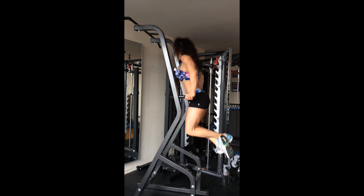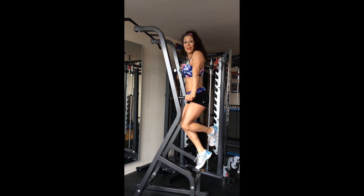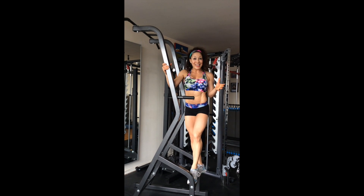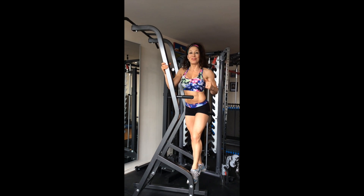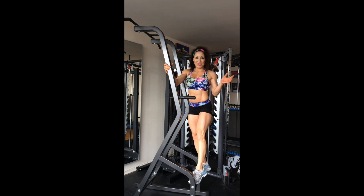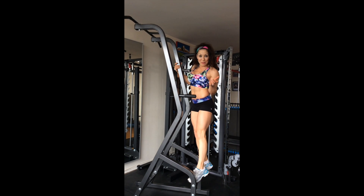When you're about to dismount, don't turn your neck and don't lose the scapular retraction. You often get injured at the end of the move — that shouldn't happen. So dismount properly. Those are some major points that you need to follow when you're doing the dips.